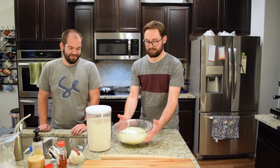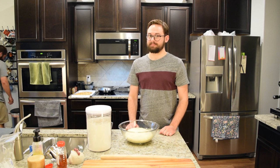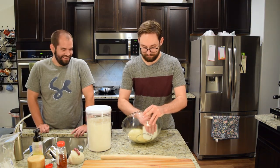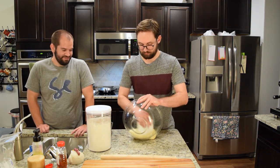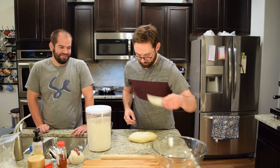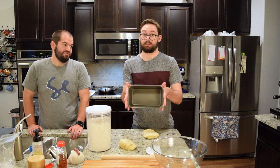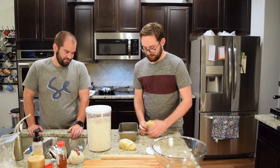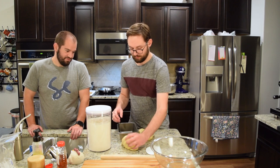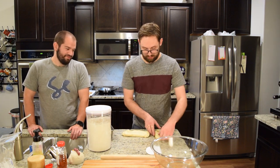Our dough has about doubled in size — very nice. Perfect. We're going to roughly divide it in half. This is our loaf pan that we're actually going to bake it in. We're going to roughly stretch this to about the length of our loaf pan — it doesn't have to be perfect, but it needs to be pretty close.